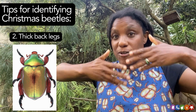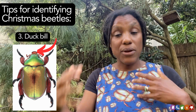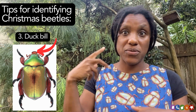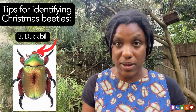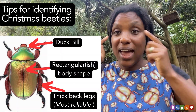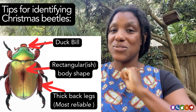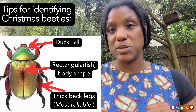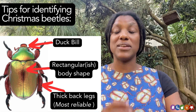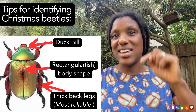The other thing to look at is the front of the beetle — the head. Christmas beetles often have these adorable little duck bills. It varies in size and shape depending on the species and whether it's a male or a female, but if you see a beetle that's got those chunky back legs, that approximate body shape, and that beautiful kind of duck bill — boom, you've got a Christmas beetle. If you'd like to know more about insect identification and how you can formally identify Christmas beetles, take a look down below.